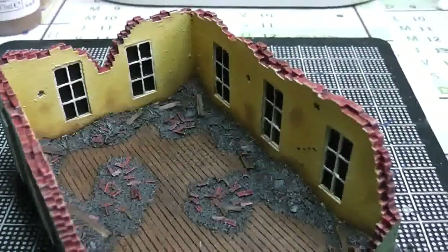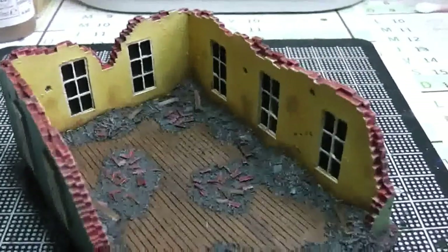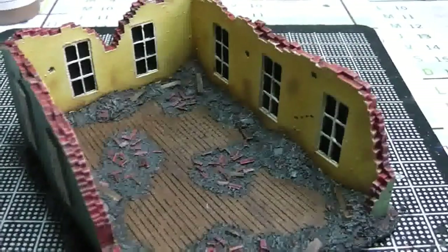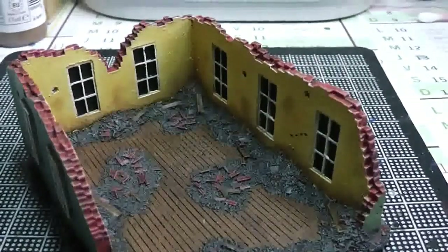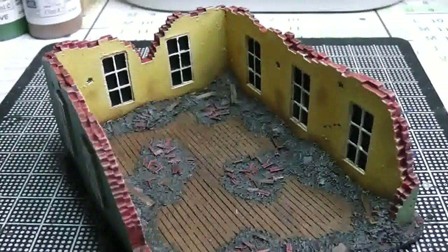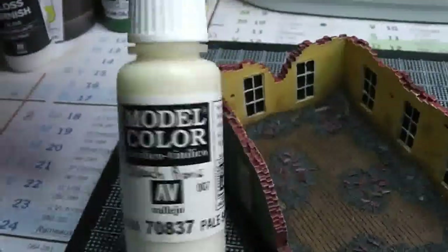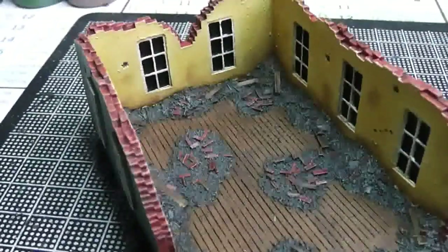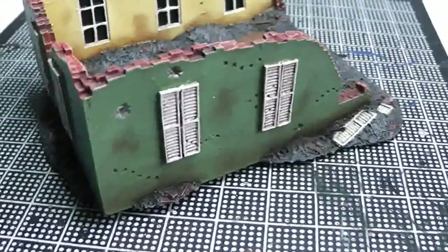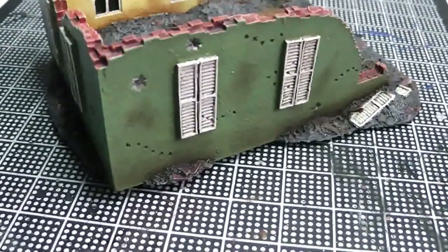I'm showing you everything at the same time. I painted the inside totally differently from the box. I decided on a different color scheme — the inside of the house is pale yellow. I used yellow and bone white (if you're using Games Workshop colors that's Ushabti Bone or similar), plus a little bit of yellow to get that color. From the outside I used a green.